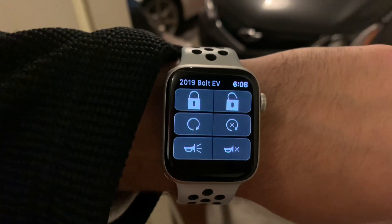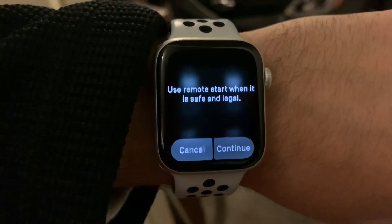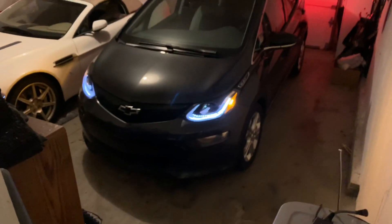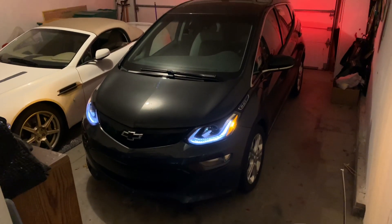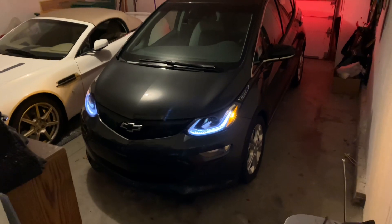I wanted to see how long it takes to go from my watch to my car to precondition it. We'll tap that button — it's going to ask me if it's safe and legal. It's loading... there it is, that quick. I actually cannot believe how quick that happened. Pretty impressive, Chevy.